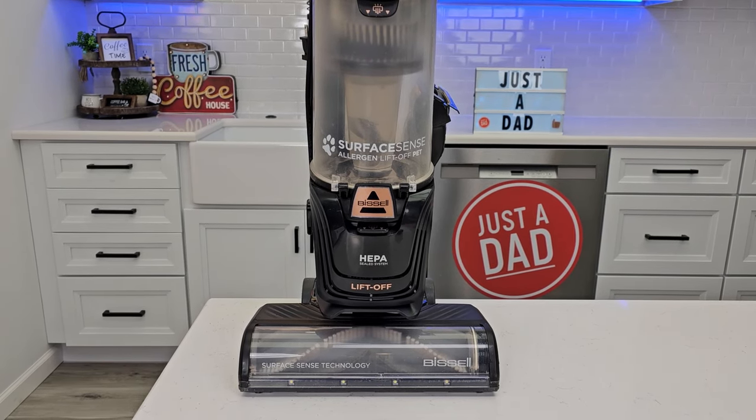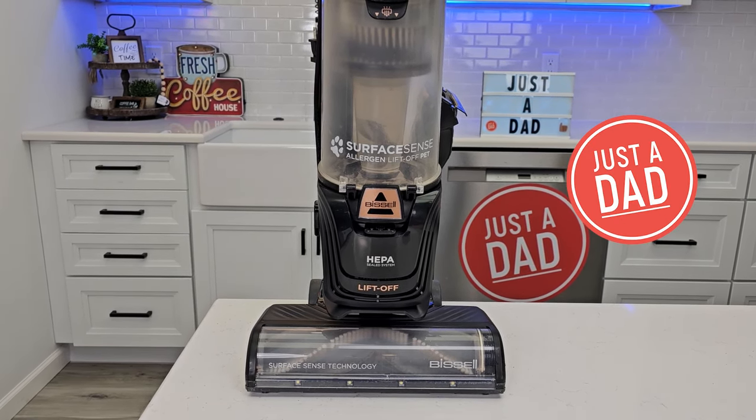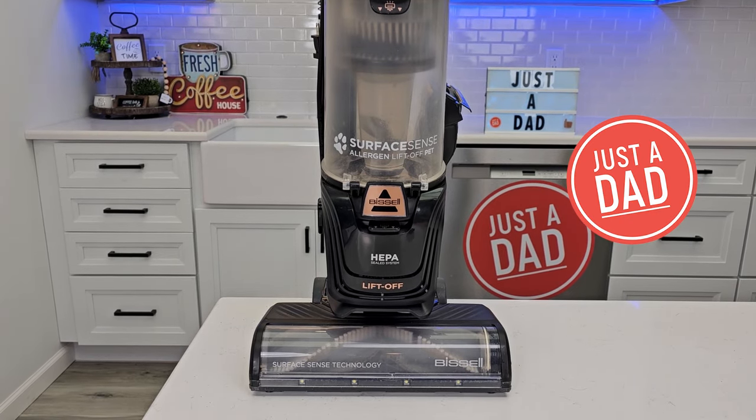Hello everyone, this is Just a Dad. Today I'm going to do a review on this Bissell Surface Sense Lift-Off Pet Upright Vacuum Cleaner.